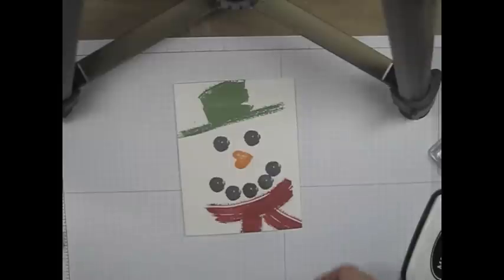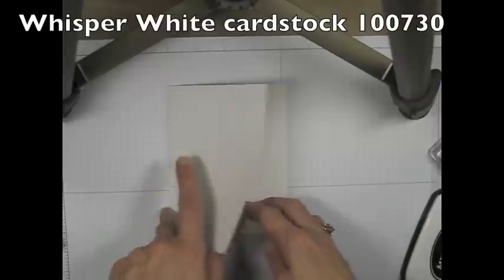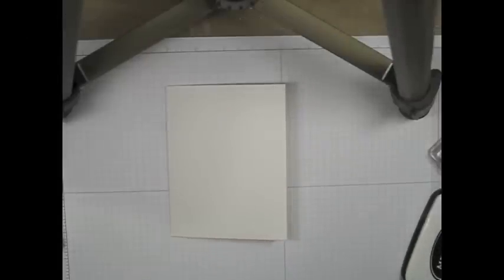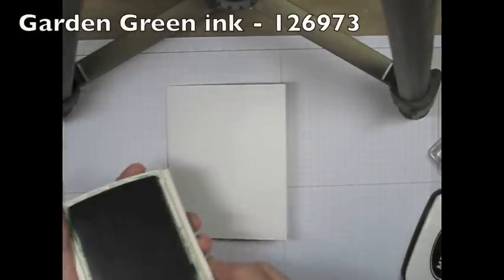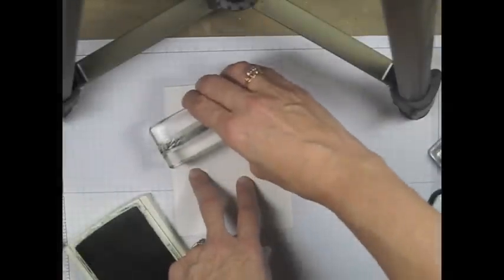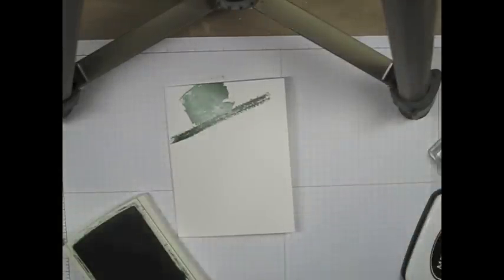Let's get started, shall we? I'm going to use a piece of Whisper White cardstock. This is a one-layer card, so it's fairly inexpensive to make. I'll come in with my Garden Green ink pad, and I think I'll start with my hat. Stamp the band of the hat, then stamp the brim of the hat.